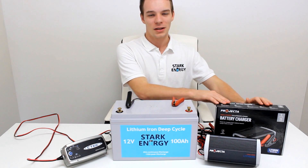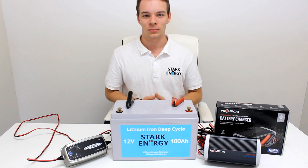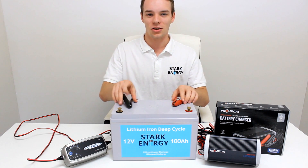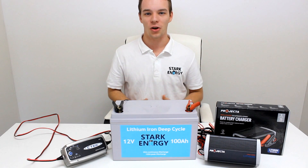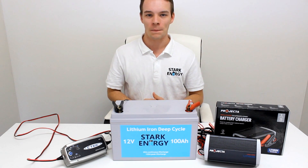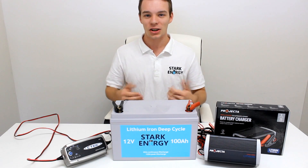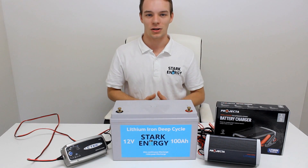Although we do recommend using a lithium dedicated charger. To charge your battery, you simply connect the charger as you usually would and leave it. The charger will turn off once it is fully charged, as it would for an AGM or lead acid battery. Take the charger off the battery once charged, as lithium batteries do not require a trickle charge.